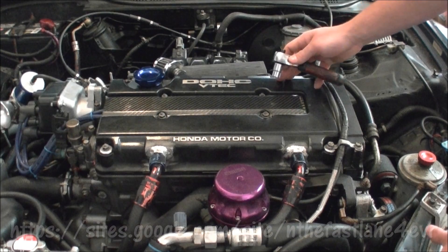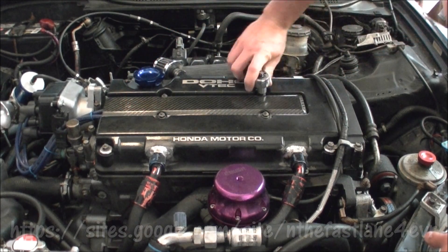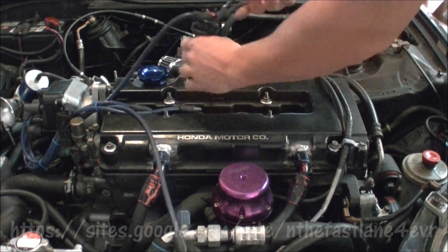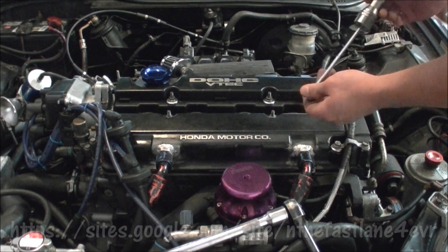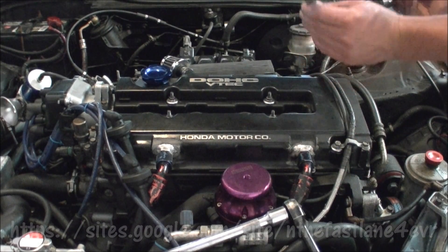After heating your engine up, remove any cover over your spark plug wires. To access each cylinder, remove a spark plug. Some sockets have rubber inserts that catch the spark plug, or you can use a magnet.